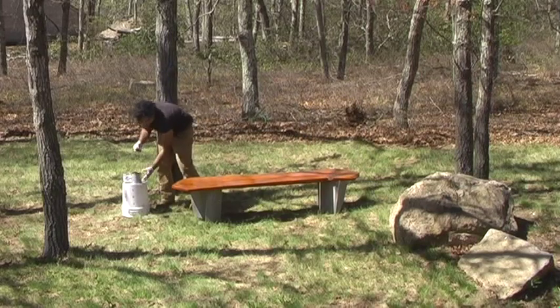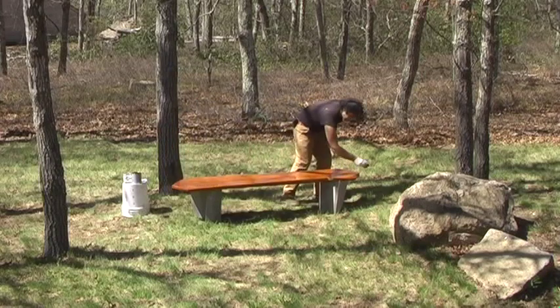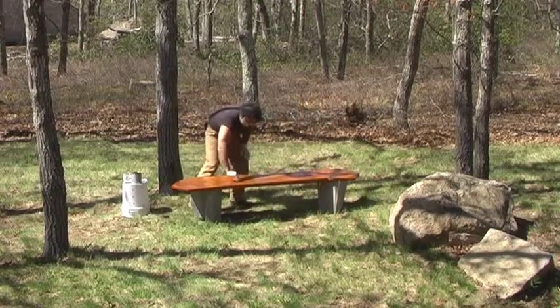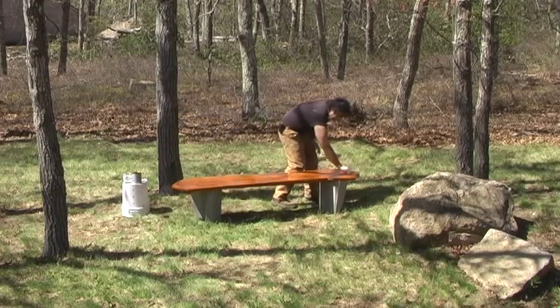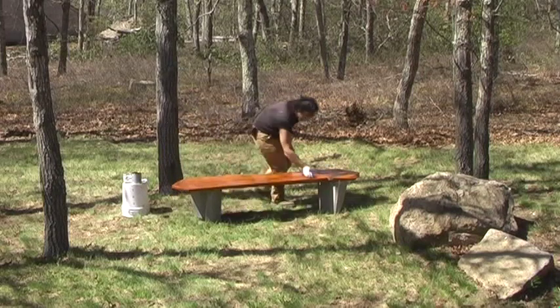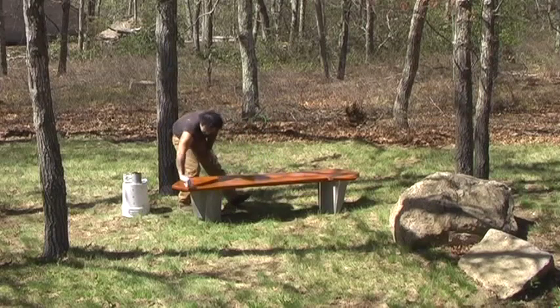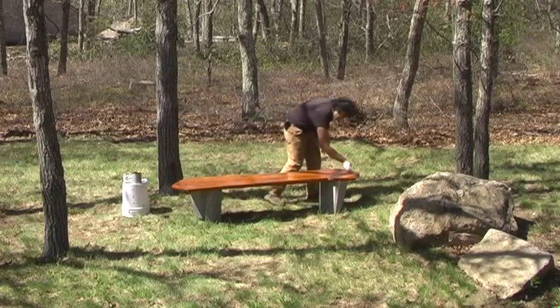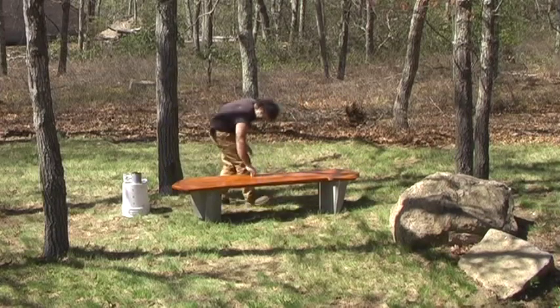Now that I've coated the whole piece and it's glistening with a new finish, I'm going to do long, even strokes up and down the whole surface with the rag without applying any more finish. What it's going to do is really make sure that the whole surface is evenly covered — that I've gotten every square inch and if there were any excess, this takes care of it.